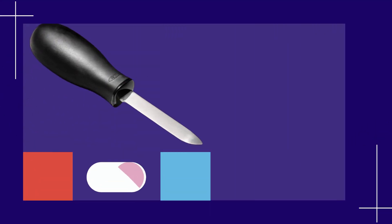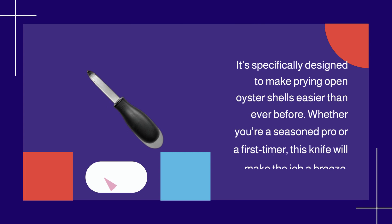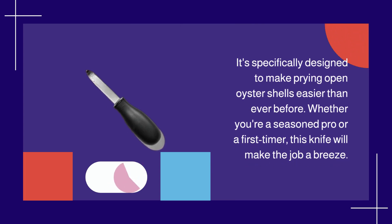Now, let's talk about performance. The bent tip of this knife is a game changer. It's specifically designed to make prying open oyster shells easier than ever before. Whether you're a seasoned pro or a first-timer, this knife will make the job a breeze.